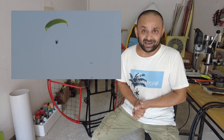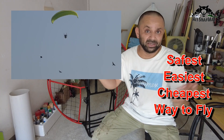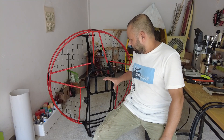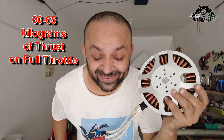In some countries they don't even require a license to do that. So if you want to get into the skies cheaper, safer, and easier, get yourself an electric paramotor or a paramotor of your own choice. Now this is the speed controller and this is the 30 kilowatt motor which pumps out 60 kilograms of crazy thrust.